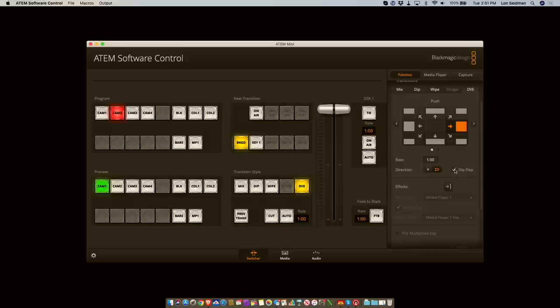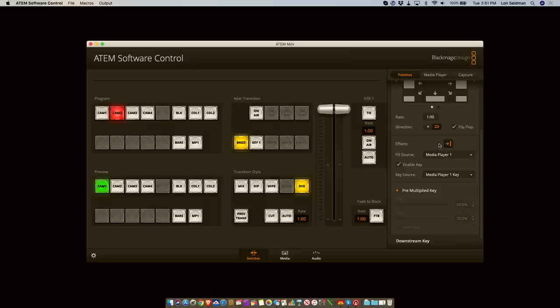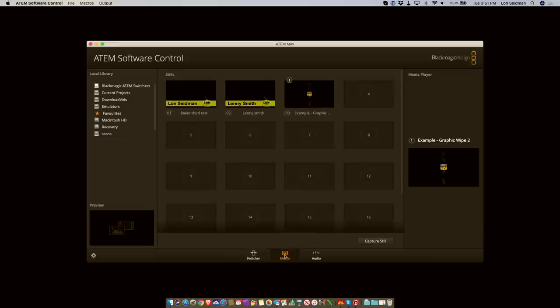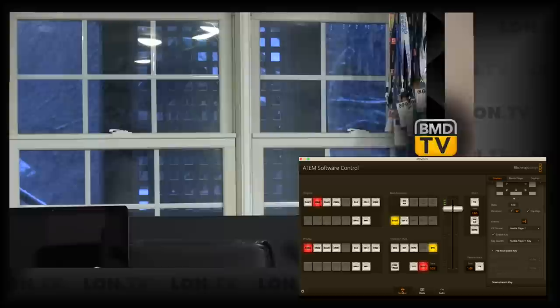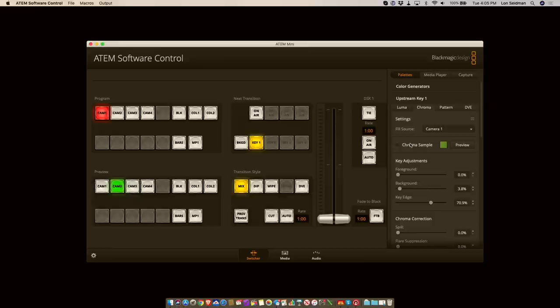You can also use images to do transitions. If I turn on the effects section, the media player is selected just like with our title earlier, and we can have that image be what we switch with. If I hit that switch, you can see this graphic doing the transition effect for us. The problem when you have this implemented is that you can't use a title anymore because you have that selected as your active image. There are always little trade-offs, but still a pretty neat function set to add some pizzazz to your video production.